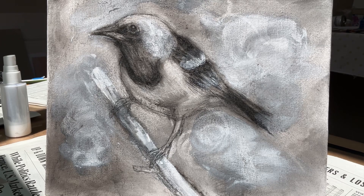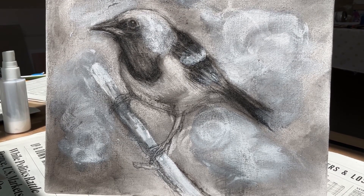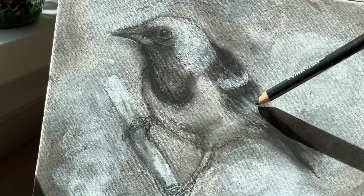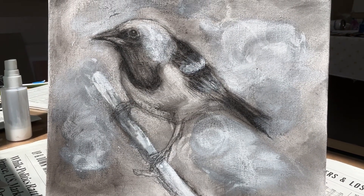Hi, I'm Janet Ferraro. Thank you for joining me today. I created this drawing on a canvas panel using charcoal and black Conti pencil, and today what I want to show you is how I seal this before I actually apply paint.